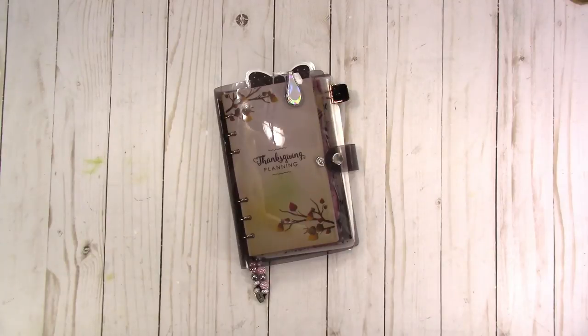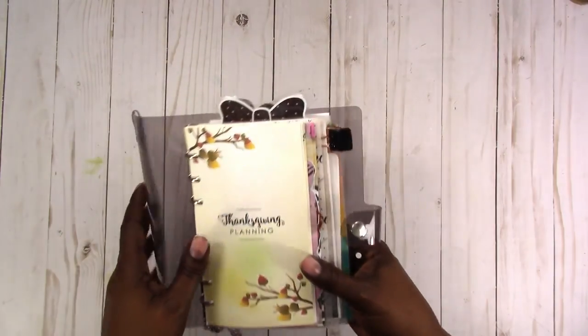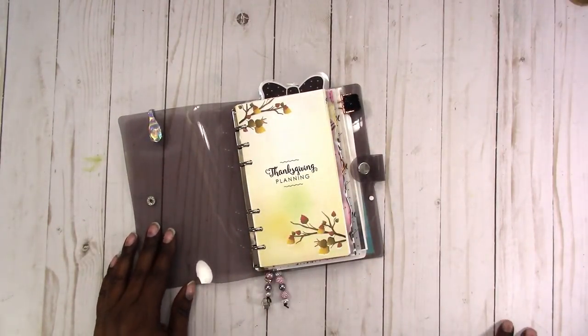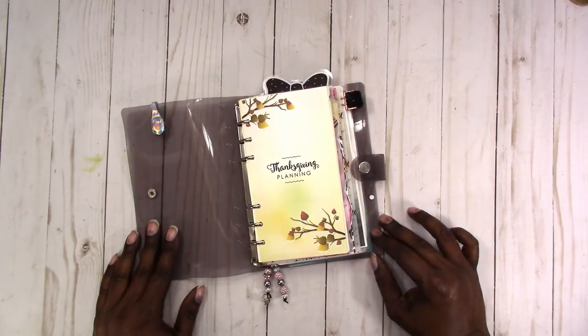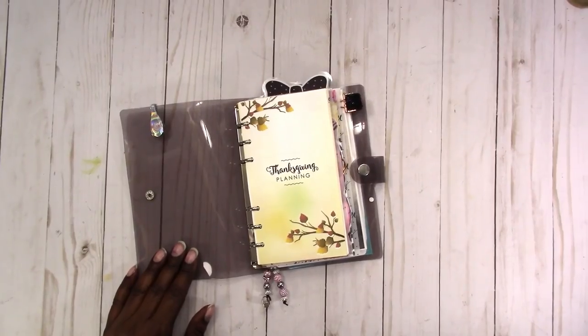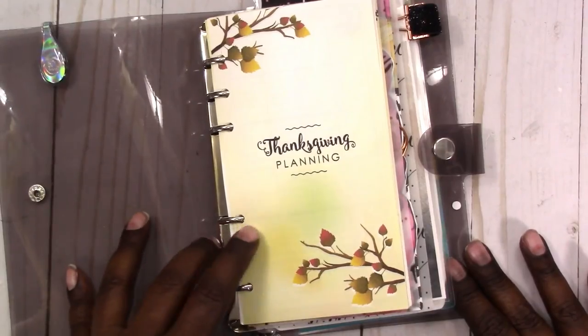I'm a little late doing this but I decided to go ahead and share it anyway in case someone could use it. I've used a version of this for the past two years to do my Thanksgiving planning, so this year I revised it a bit and added a little more decor to make it a little more fun. This is the Thanksgiving planning insert — personal size — it's a printable, and this is what it looks like. Let me zoom in a little bit. This is the cover page.